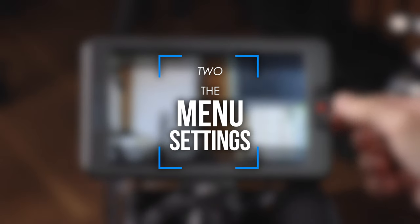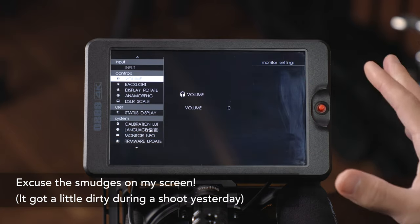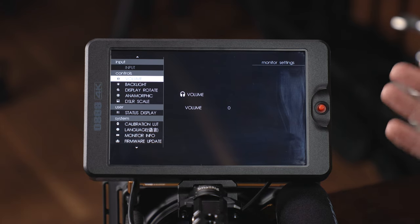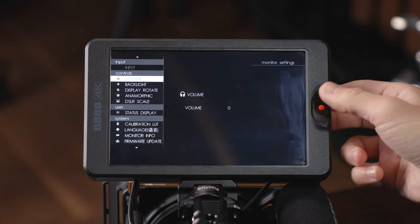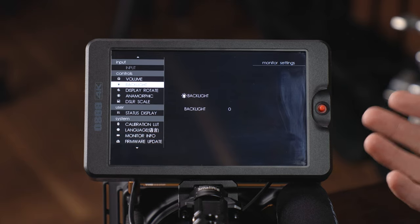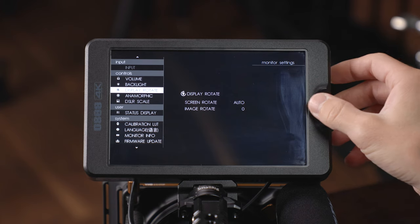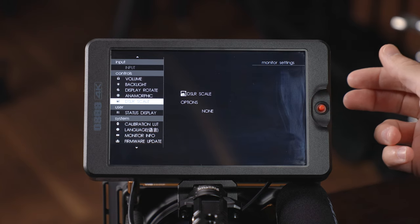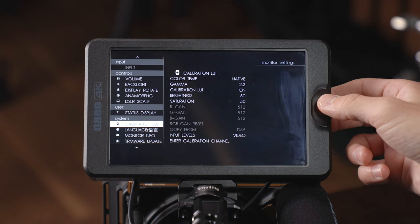Long pushing to the left for three seconds will bring you into the system-wide monitor settings menu. Up top you can select your input — if you have the SDI version you can choose SDI or HDMI, but this is grayed out on the T7. You've got controls for volume, backlight, display rotation with an auto option for screen rotate, anamorphic settings, DSLR scale, user status display, and calibration LUT.